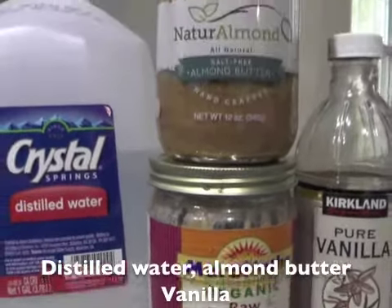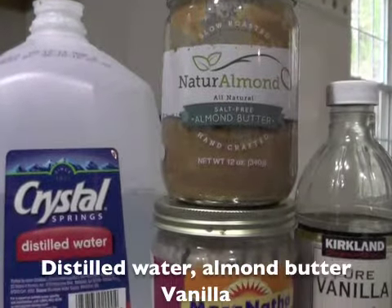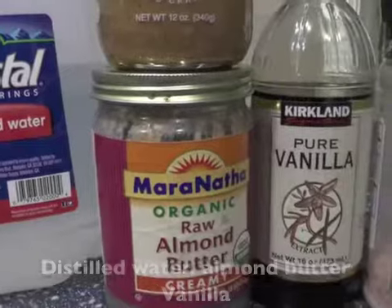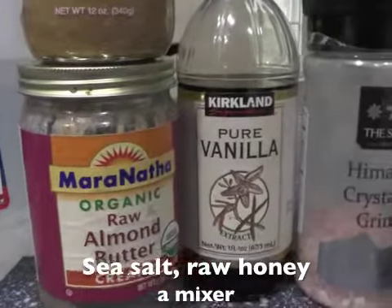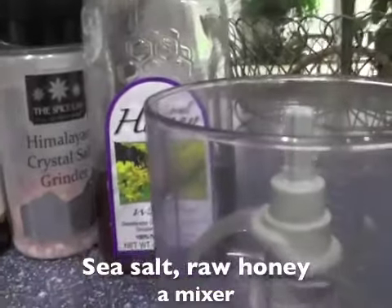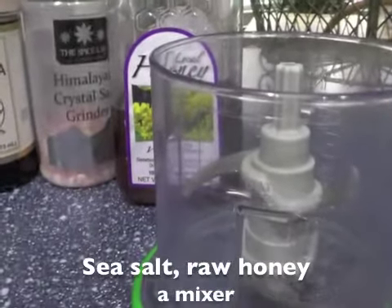Hey, the Savvy Sister here. We're making almond milk. You're going to start with water — I like distilled water. Almond butter, just make sure it's just almonds in there, nothing else. I like the organic raw myself. Pure vanilla, Himalayan or any kind of sea salt. Pure raw honey and a mixer.